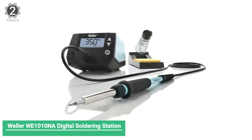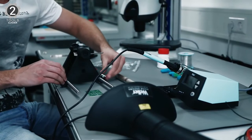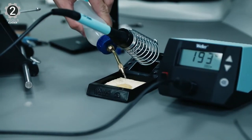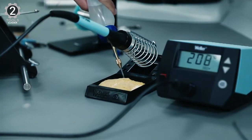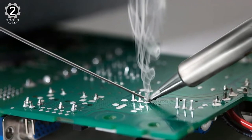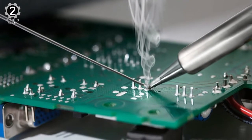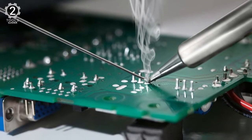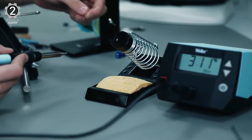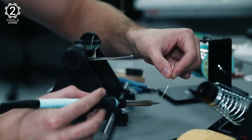Number 2: Weller WE1010NA Digital Soldering Station. The Weller WE1010NA Digital Soldering Station has a maximum temperature of 900 degrees Fahrenheit, ideal for the lead-free solder commonly used on electronic devices. Its power is about 40% higher than standard pieces, ensuring efficiency for busy workers. Furthermore, the soldering iron features a silicone cable that resists heat for safe use. The lightweight pencil-type design and ergonomic handle give confidence and comfort to take on a full plate of projects.